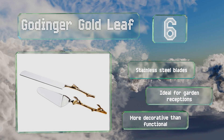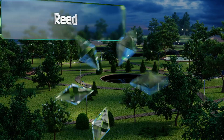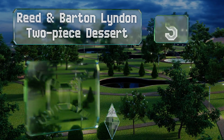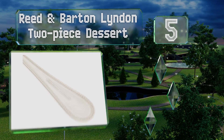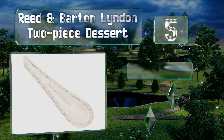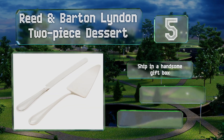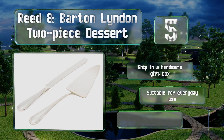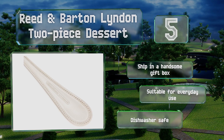At number five, the Reed and Barton Linden two-piece dessert set sports a classic, refreshingly simple beaded border design. They're sturdy and functional, and can continue to be useful long after the wedding because they'll blend in with a wide variety of utensil sets. These ship in a handsome gift box and are suitable for everyday use as they're conveniently dishwasher safe.